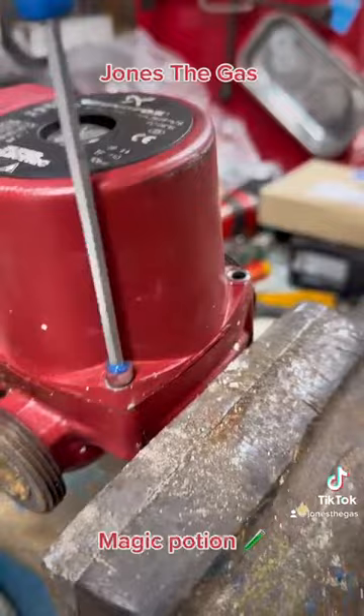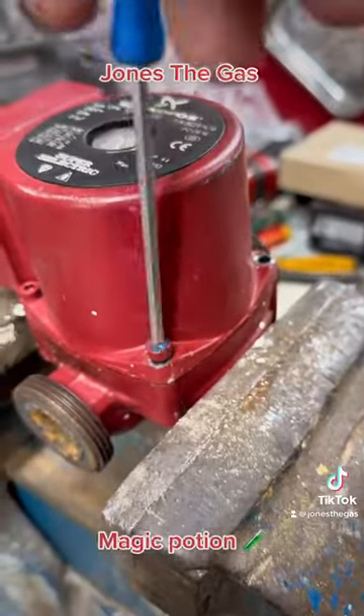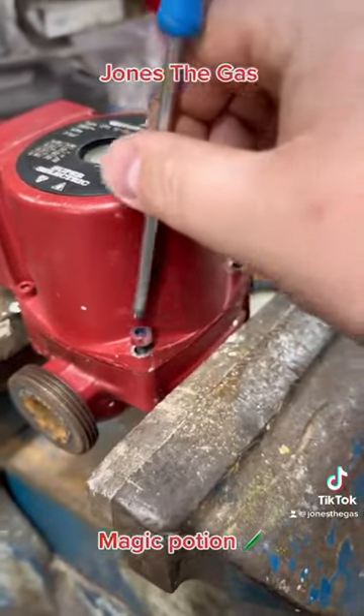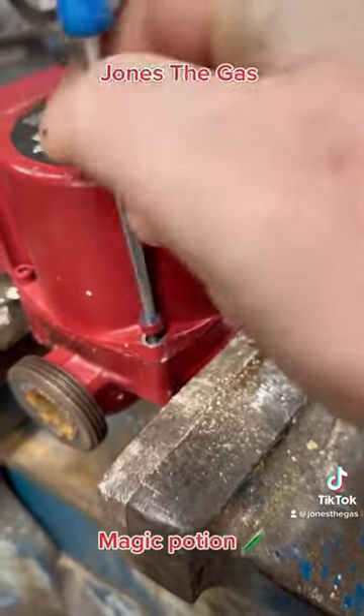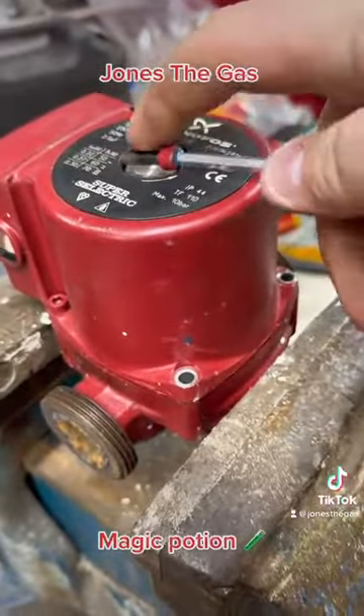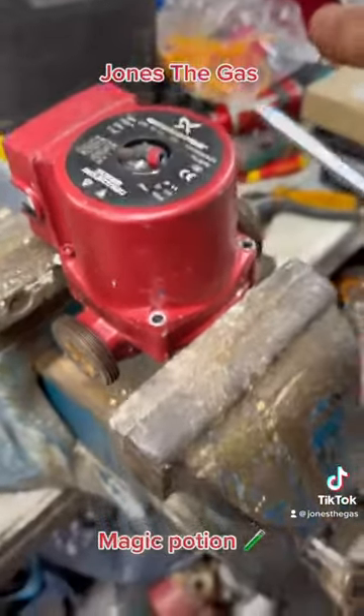Blew my mind — can't believe it actually worked, but it did what it said. Apparently it can improve grip by up to 800%. Anyway, this stuff is from McDonald Plumbing Supplies, the code is TTSG, it's £4.83. I can't wait to find some more stripped bolts to test it on.